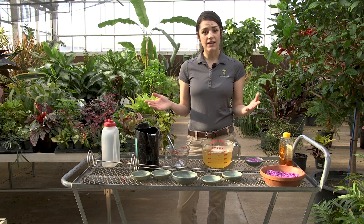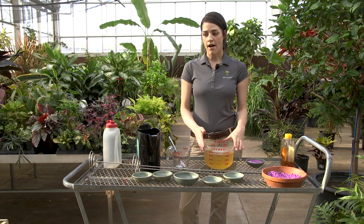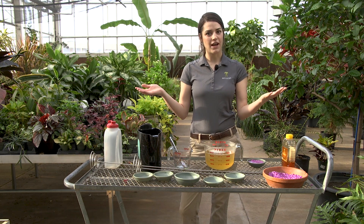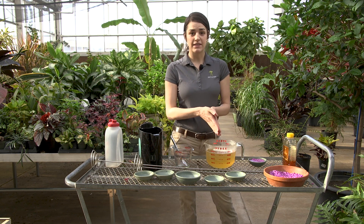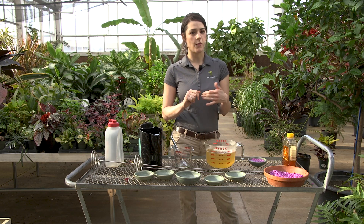One question I also get asked is: will this work for native butterflies in my backyard? We have a unique situation because all of our butterflies are in a greenhouse in a contained space, and I haven't tried it outside personally. I'm sure native butterflies would like this nectar solution, but I think you'd be fighting off wasps and ants.